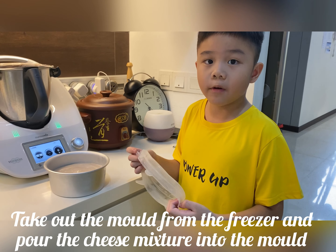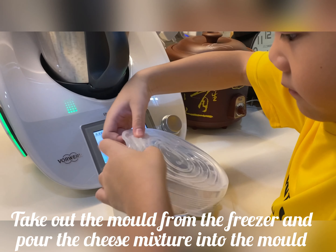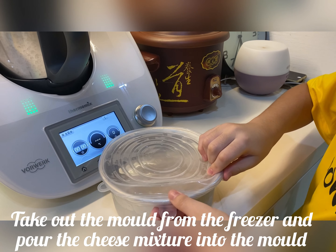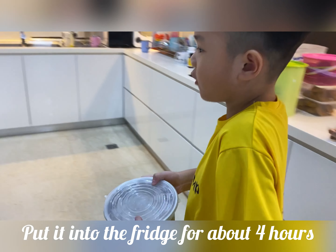Cover it with a plastic cover and put it into the fridge for 4 hours.